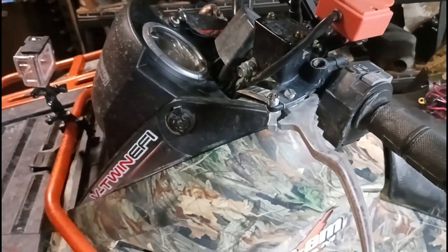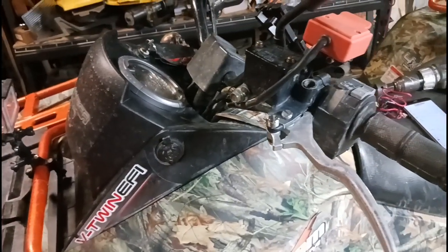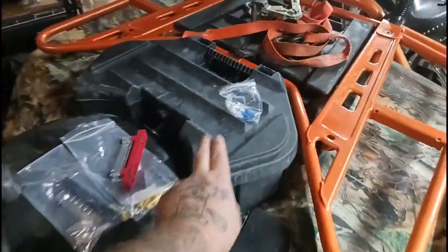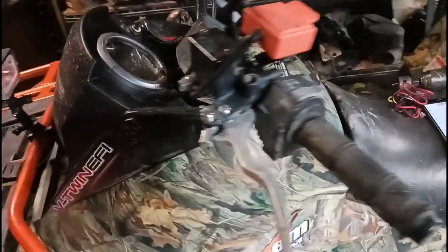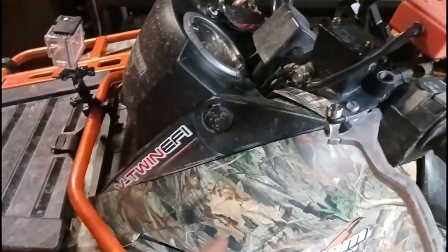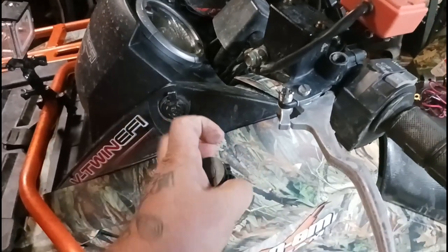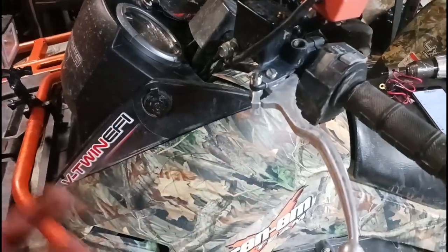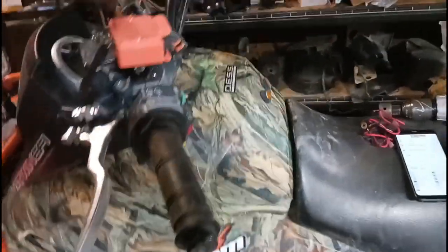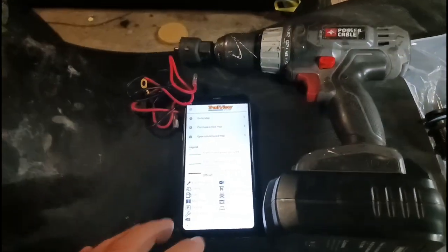I do keep a small 12 volt air pump along with some tire plugs and tire handles in the spare box in case I get a flat tire. I can try to plug the tire and still have an air compressor to air it up, so I definitely want to keep that there for that. The new plug here is going to go right behind it to charge the phone while I'm running it and keep it powered on while I'm using the app.